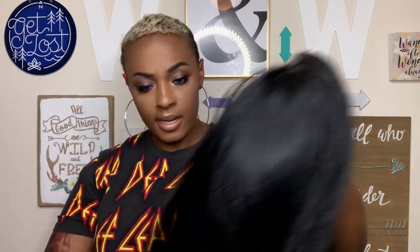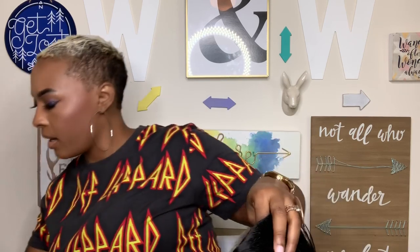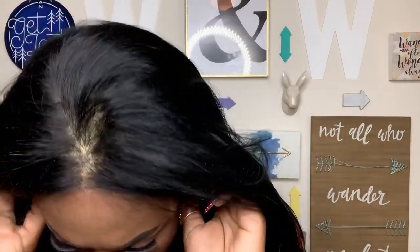Y'all, if y'all don't mind, I really want to try it on without a stocking cap first, and then put a stocking cap on to see if there's a difference. So let me just plop this on. Let me sit first. I'm gonna be mad cause they done named it after my baby. Okay, so she fits comfortably.